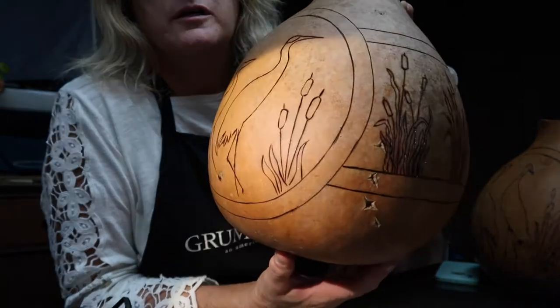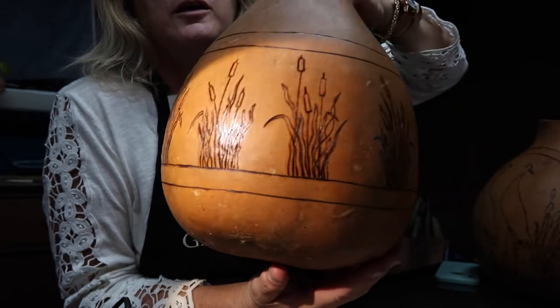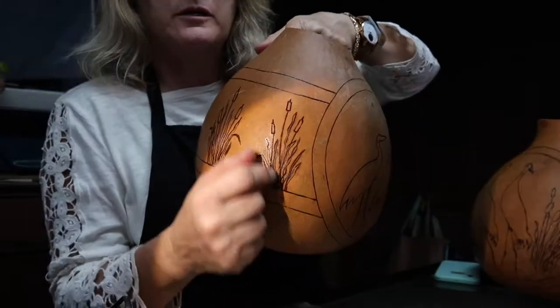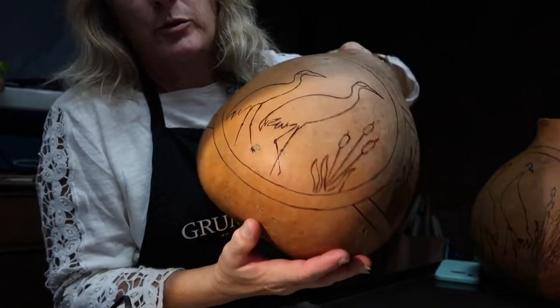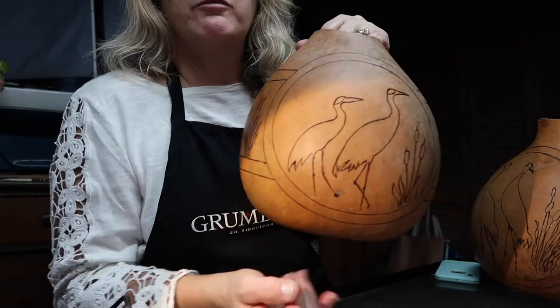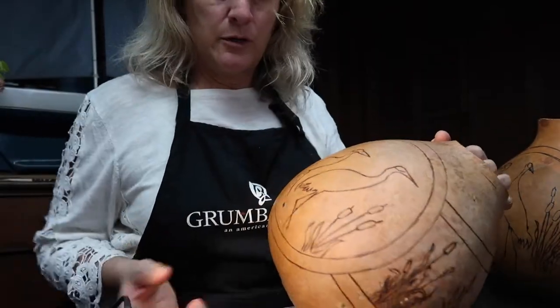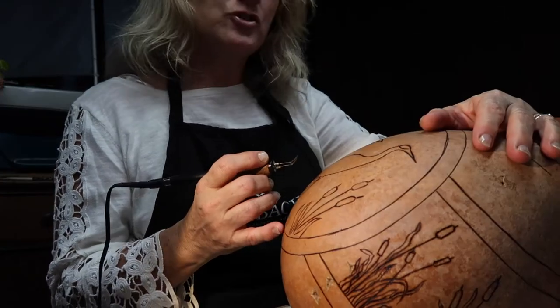I've got the birds and I've got the grasses. What I'm going to do next is I feel that there's more detail here than here, so I'm going to put in a little bit more detail on this front side. I'm considering whether I want to draw in some of the feathers just to make that part a little bit easier. I think that's what I will do, although it's so nice and simple — I almost hate to change anything.